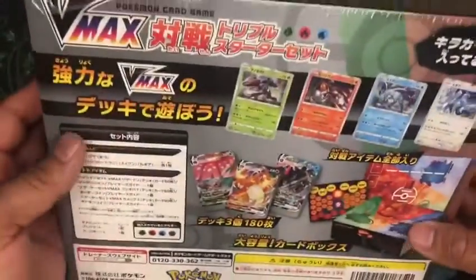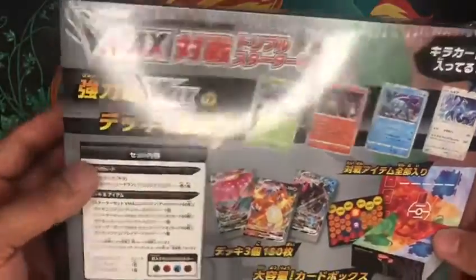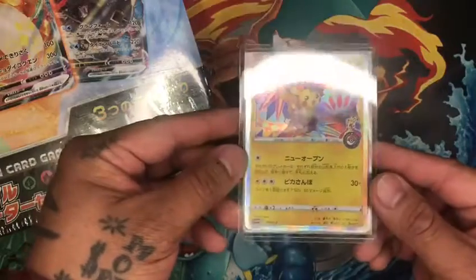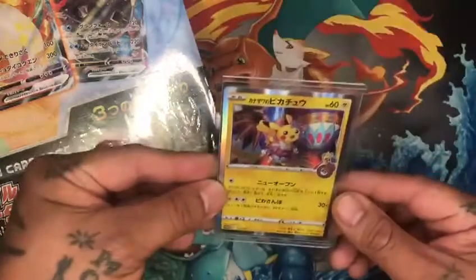I don't know if I'm gonna open this yet, but I've seen some guys opening it and yeah, it's worth a buy. And look at this — the Kwanzaa Pikachu. Look at that card, it's sick — worth it.